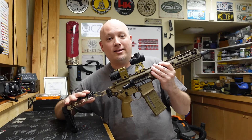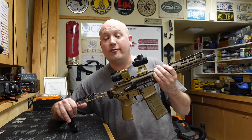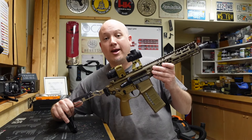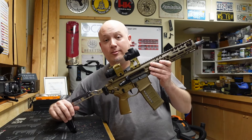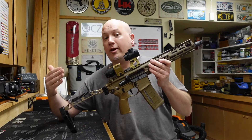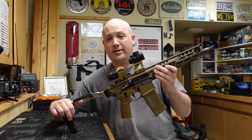First and foremost, it is a Sig. And as time has gone on, I have come to appreciate Sig more and more — they've been getting a lot of military contracts. All the Sigs that I have reviewed in the past have been pretty darn solid guns, from their pistols to their rifles. So I really feel like this one is probably going to be just the same. It might not be the greatest pistol or the greatest rifle ever made, but overall I think Sig makes some pretty darn quality stuff.